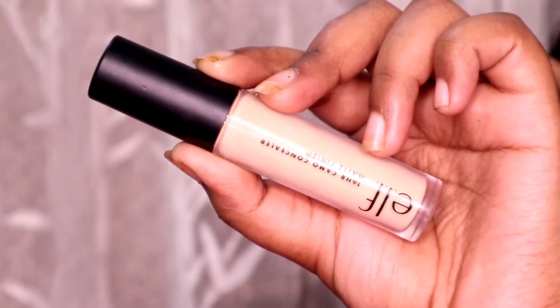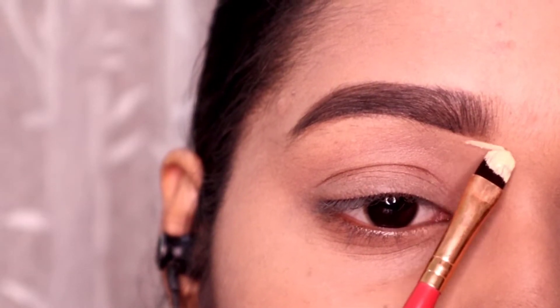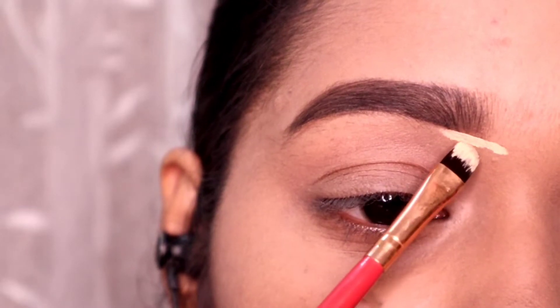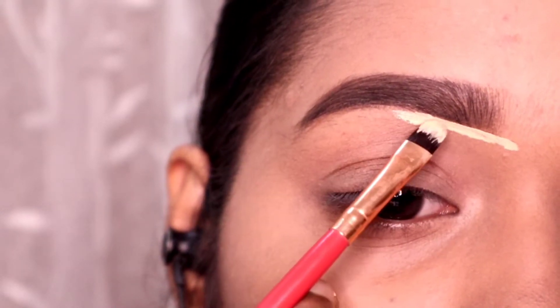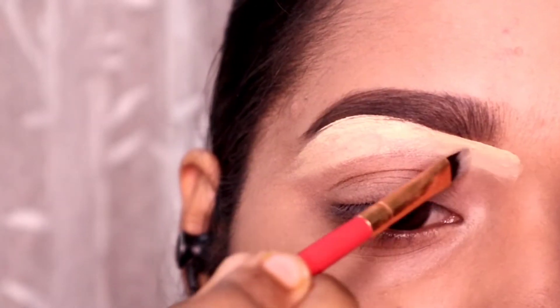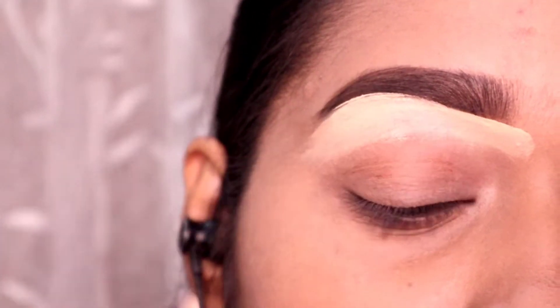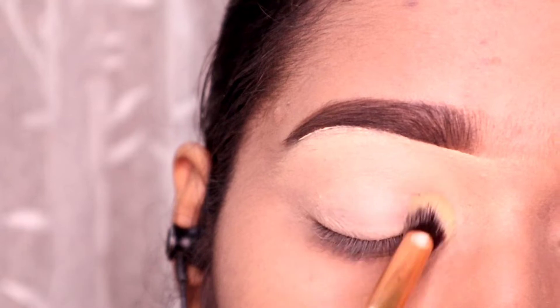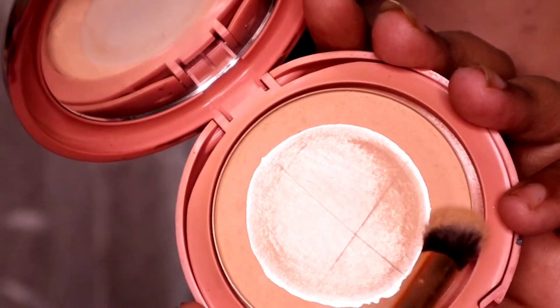First I am going to take a concealer — this is the ELF concealer. This is a full coverage, thick consistency concealer. Whenever you have eye makeup, you should choose a thick consistency concealer. Eyeshadows are long lasting, and I will apply it to my eyelids for a smooth base.